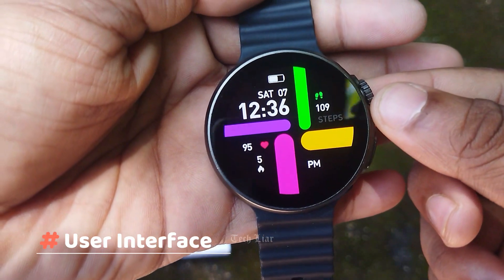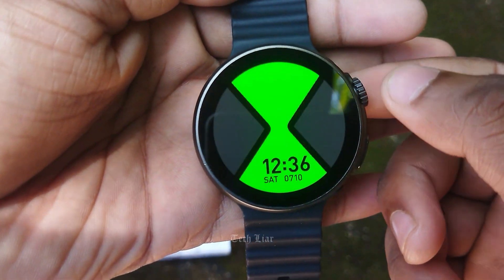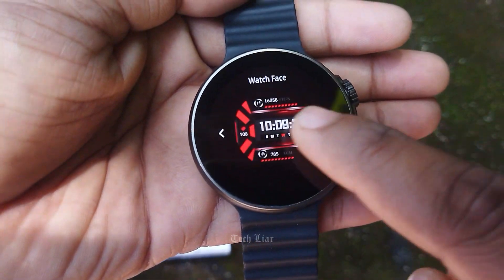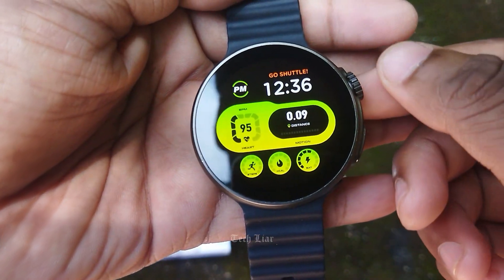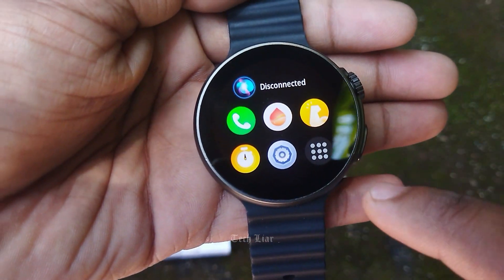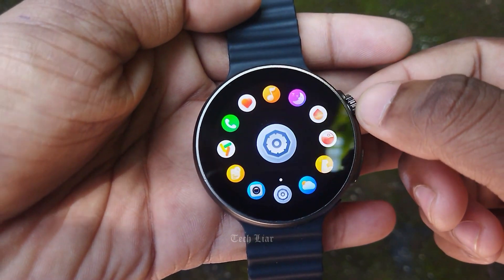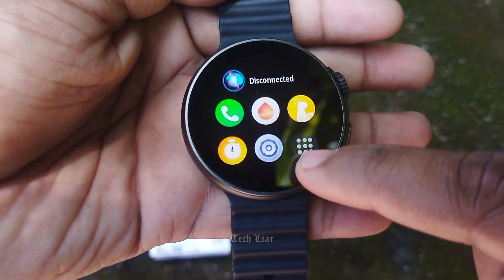Now let's take a look at the details of the functions. First, let's take a look at the crown. You can see the watch faces like this. You can use the crown to scroll and navigate. You can click on the right one to select.